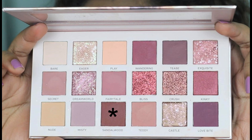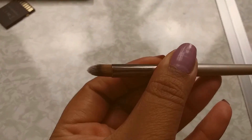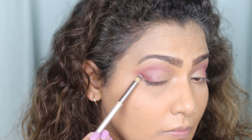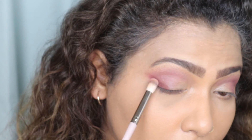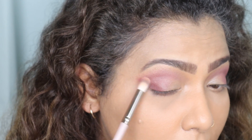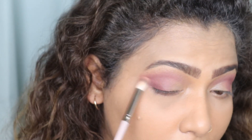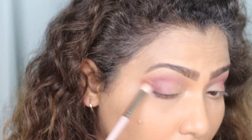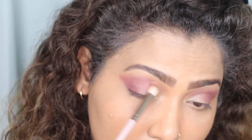After this, I'm going to take the shade Sandalwood from the same palette — it's a very beautiful brown shade. I'm going to apply it with a precision pencil brush, concentrating it on just the outer corner of my eye, not on the top but on the bottom. Then I'm going to take the same blending brush to soften the edges, and carry the shade onto my lid as well to give my eye a little depth and structure.